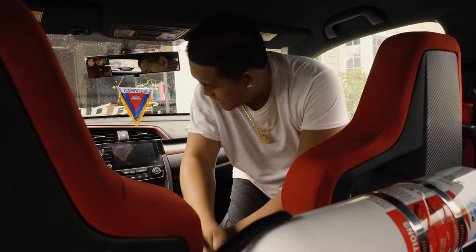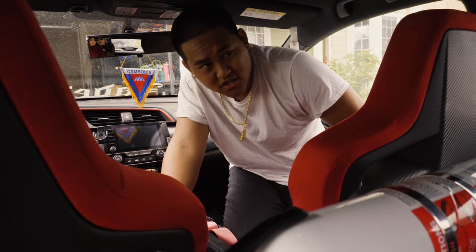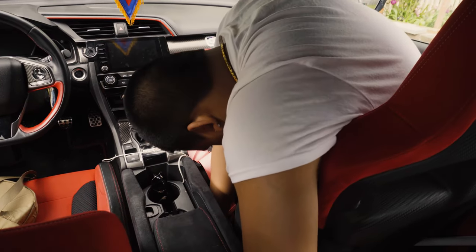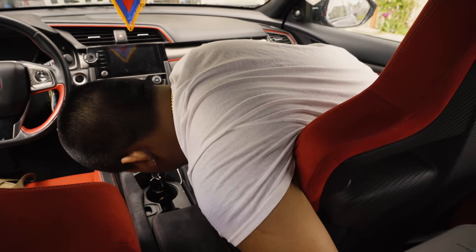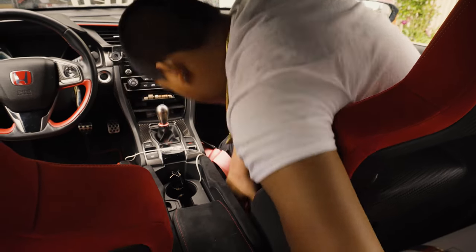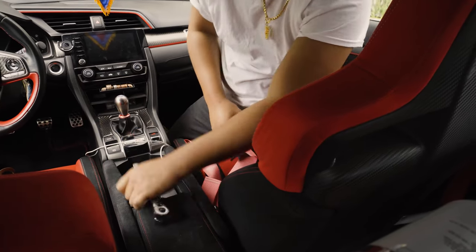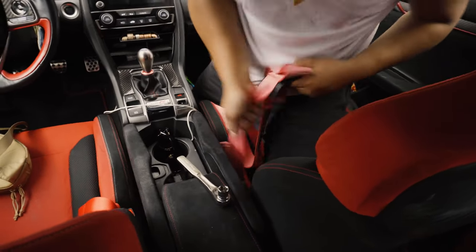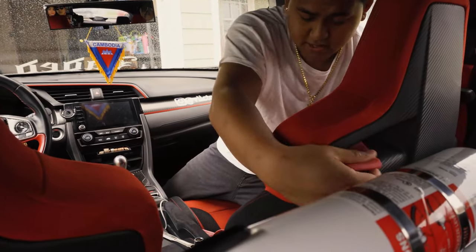I also undid the zip tie and this one will give me a little bit more slack. Now we are trapped inside the car because it is raining. Let's finish tightening this up. Okay, this is now attached to the seat — really tight. Hard part is over. My back is killing me.